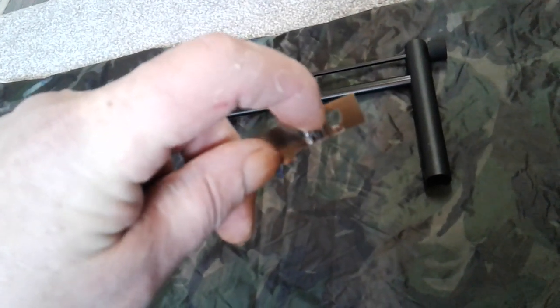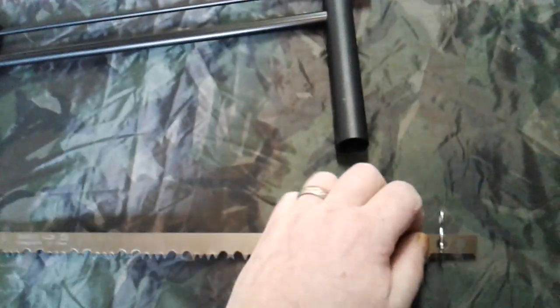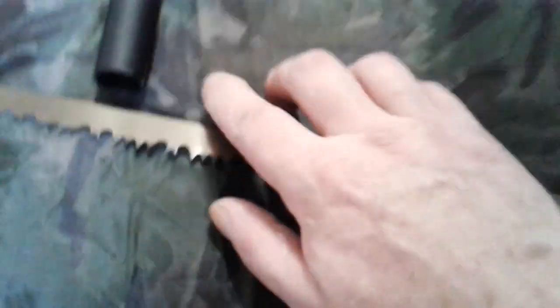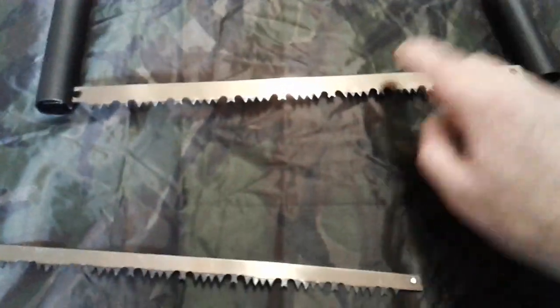So I've got the pin going through the top bit. There's a little slot on that side and another little slot in there — the blade just slots in like so. And you add tension by screwing your knobs at the end. And there — that is perfectly serviceable.